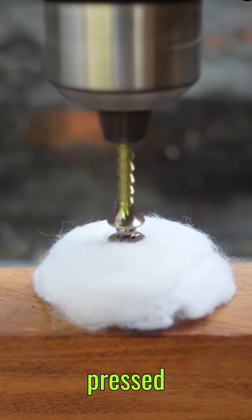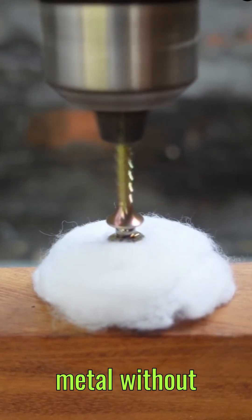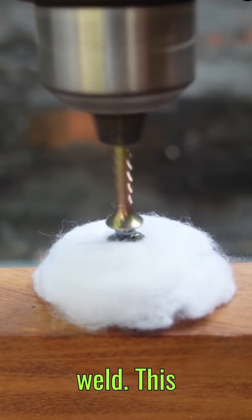When two materials are pressed together and spun at high speeds, the friction between them generates intense heat — hot enough to soften the metal without melting it. This allows the atoms of both pieces to interlock, creating a bond as strong as a traditional weld.